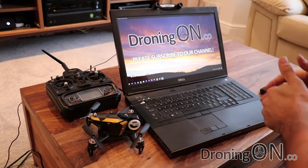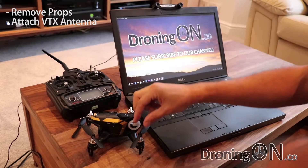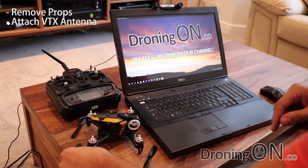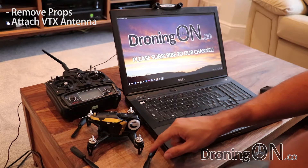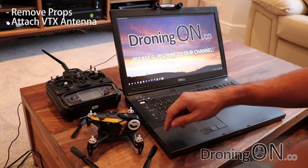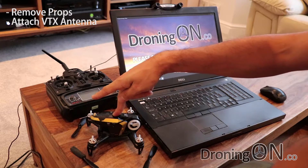There are also two important safety checks to make. The first one is to remove your props. Whenever you're programming a quadcopter, get those props off, because you don't want to put in a setting accidentally and cause them to spin up to full revs. Only put the props back on when you finish programming, and even then, when you power up the quadcopter for the first time, hold on to it hard just in case they power up.